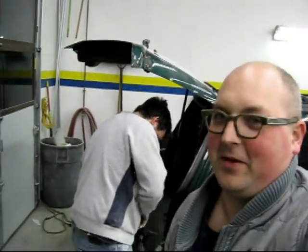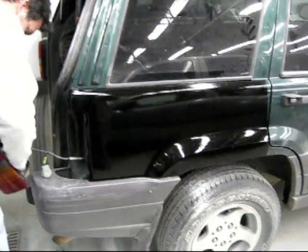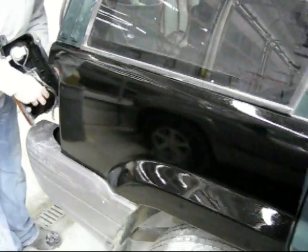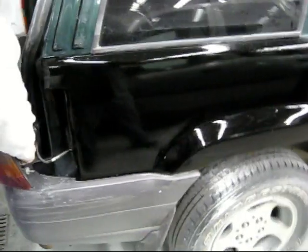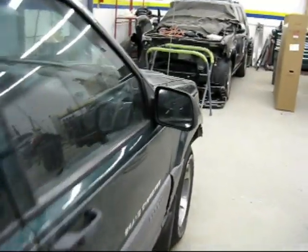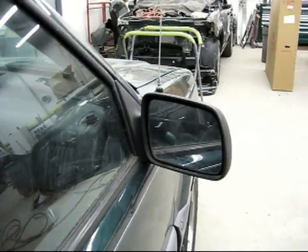We're just about ready to call it a night and wrapping things up. Here's the finished quarter panel — we're gonna paint it to match, probably do that next week. Kevin got the dent pulled up pretty good, you can hardly tell. We just rattle can painted it for now.